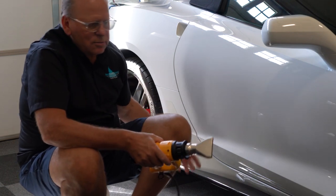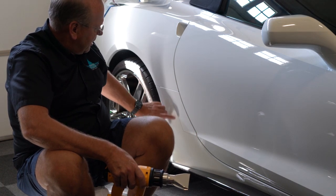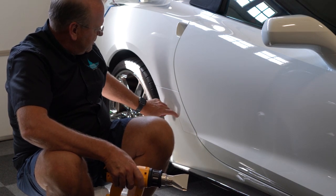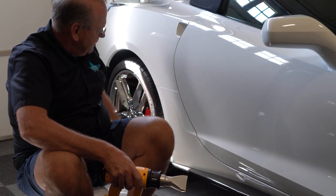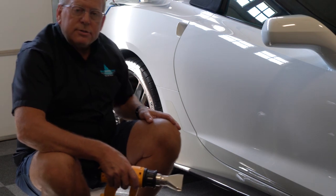You can do this with any other car as well. This protection is pretty thick — I'd guess around six to eight mil. Let's get started.